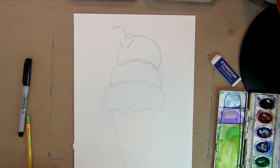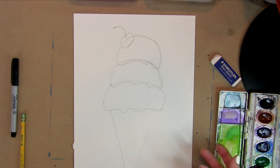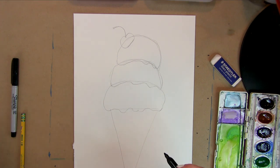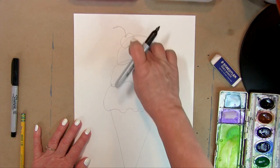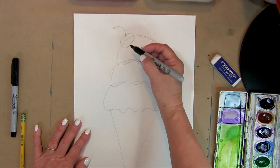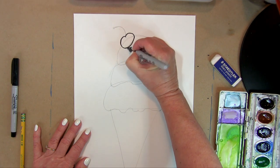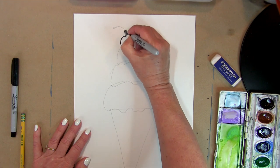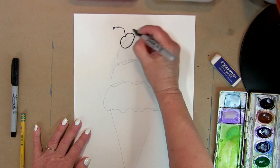Once we get the sketch done, we're going to ink it in with marker, then erase the pencil lines, then paint it. When we paint it, we can go back with either color pencil or markers to decorate if we want. We're going to start with the top layer first — the cherry, since it's on top, is the first thing we're going to draw in marker.